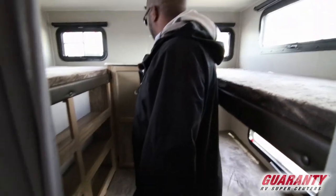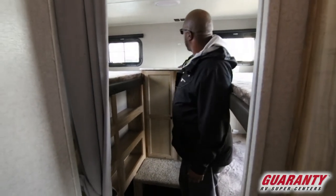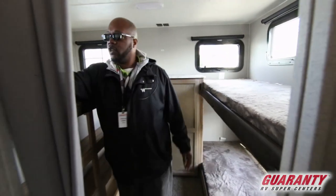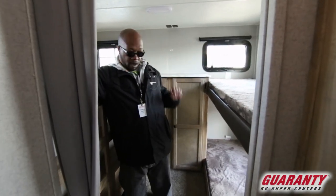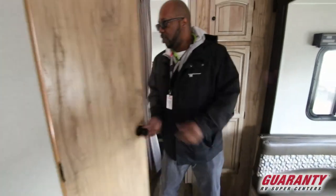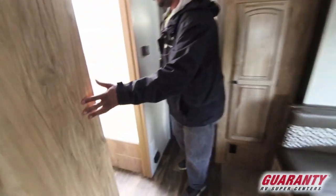You can put a TV up here — there's the backer and there's your hookups. You do have a USB plug right here on this side for the kids. Then if you come over here, there's a pretty decent-sized bathroom.